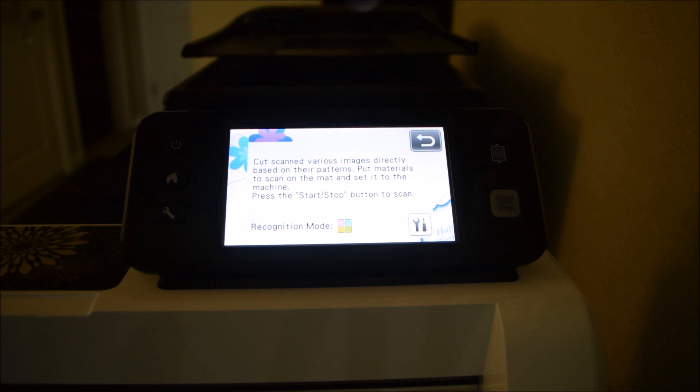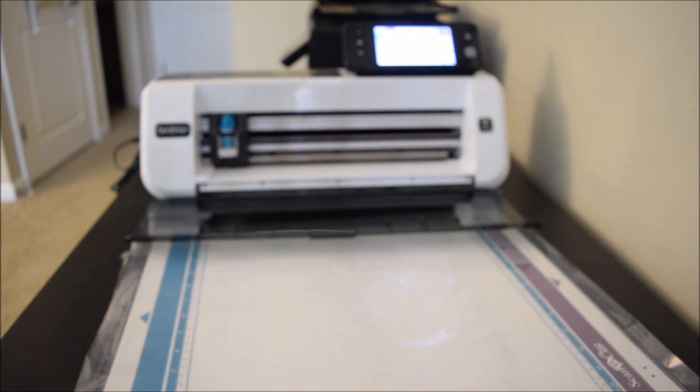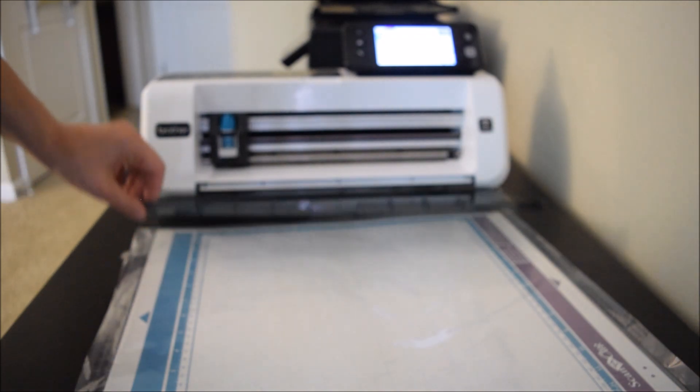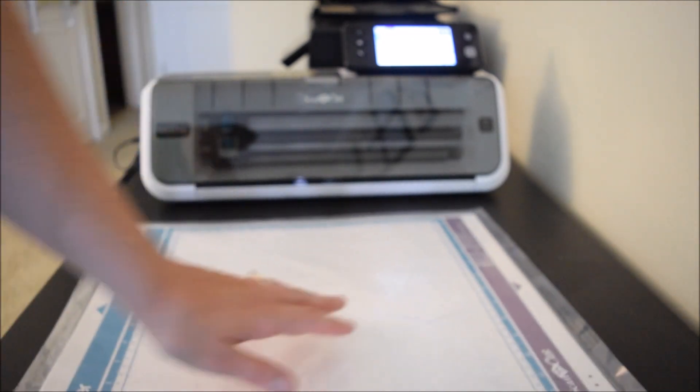Now I am ready to scan but I need to get my mat in there with my images on it. Here I have my Scan & Cut mat - this is the one the machine came with. It has a little bit of a bump in it because when they ship it to you it's wrapped around the machine, which has caused a bend. Therefore it is super important to store it flat - please store your mat flat. If your mat is curled, the paper is not going to stick to it as well and you're going to get frustrated.